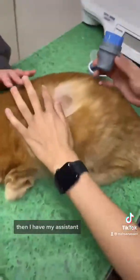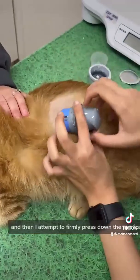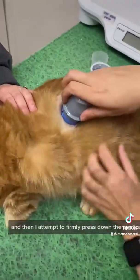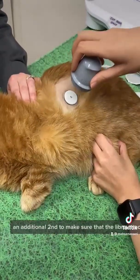Then I have my assistant hold Cheeto down, and then I firmly press down the applicator and hold for an additional second to make sure that the Libre attaches.